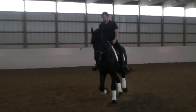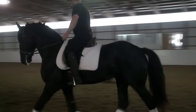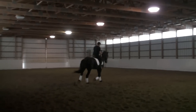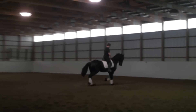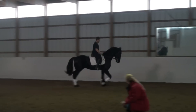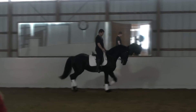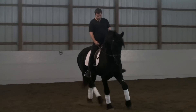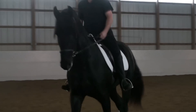He looks a little bit more in his own balance and his own body. He also is confident, a little bit like, you know. So he also looks a little straighter than the other one.